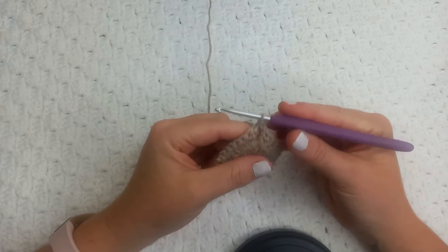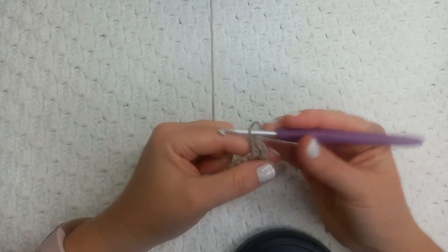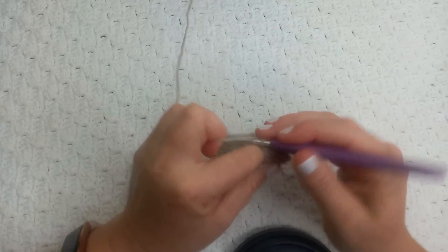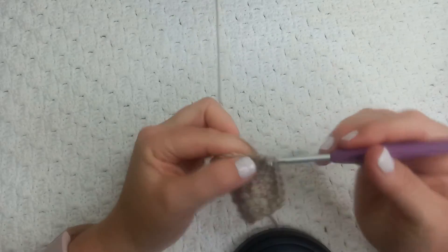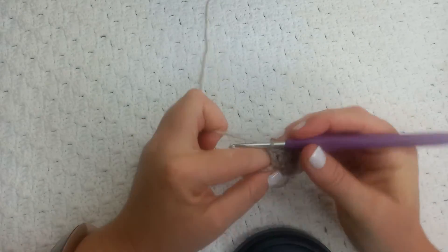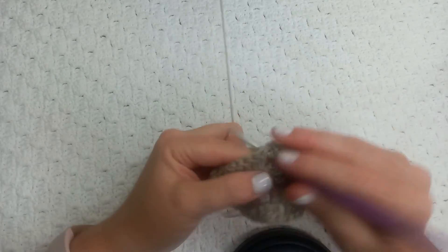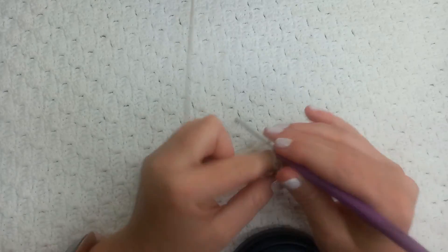Now I'm going to slip stitch into the two chain space again, chain two for my first double crochet, and then make another double crochet into the two chain space. Exactly as the previous round, we make one double crochet into every stitch of the previous round until we get to the two chain corner. We make another increase by putting two double crochets into the two chain space, chain two, and another two double crochets into that two chain space — so we are at the corner. Two double crochets, chain two, two double crochets again, and that's all there is to it for a solid granny square.